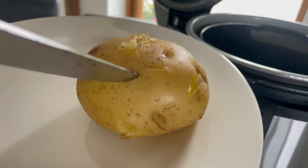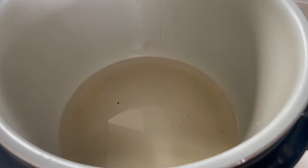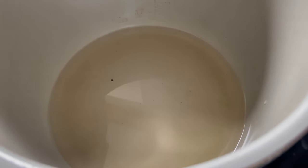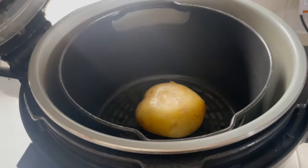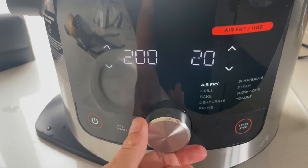You can see this is nicely tender. When I put my knife in there it's still a little bit firm in the middle, which is what we want because we're going to finish it by air frying. I've removed the basket and now we just need to get rid of the liquid because we can't air fry while that's in there, so we're going to empty that.